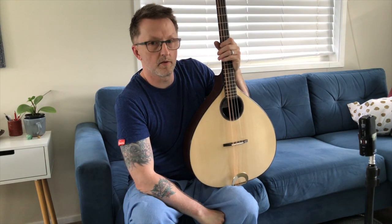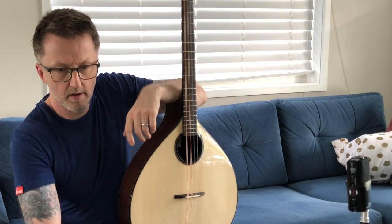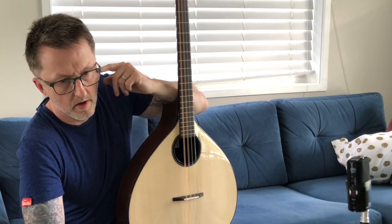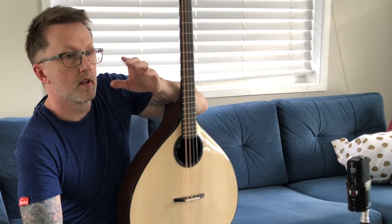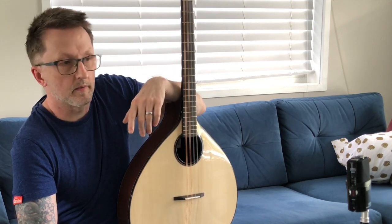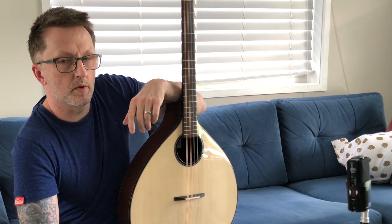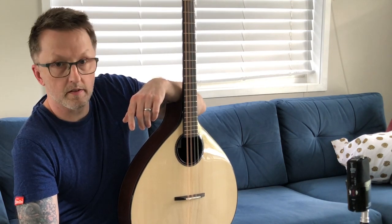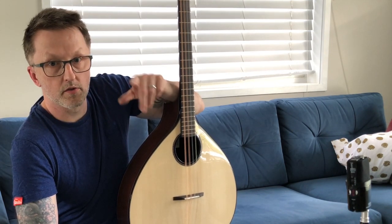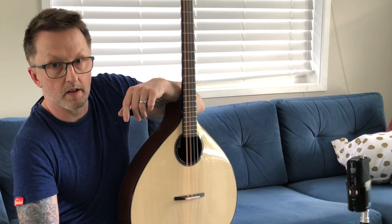Everything you need to know about the Irish Bouzouki. I posted a picture some time ago on Facebook of an Irish Bouzouki and somebody commented, 'I thought the Bouzouki was Greek.' And yes, the Greek Bouzouki is Greek, but the Irish Bouzouki is English.